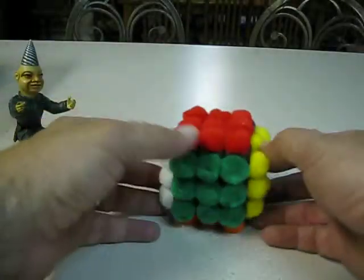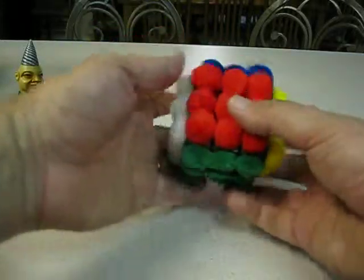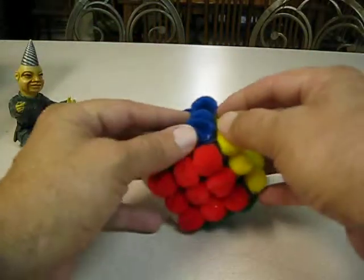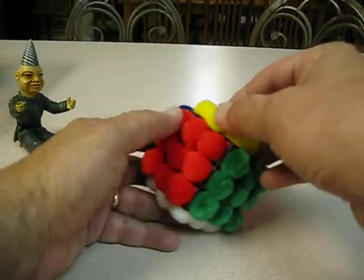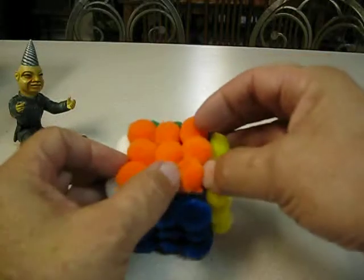Pom-pom fuzzy ball cube. All I did was get a colored cube — like a roots cube — and then went ahead and just glued the pom-poms on there. You can see the sticker color: blue went with blue, red went with red, orange with orange.